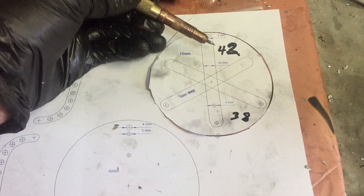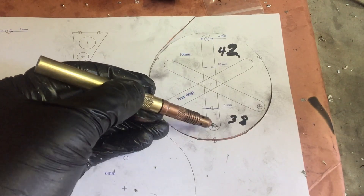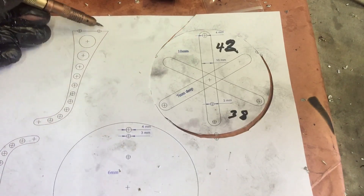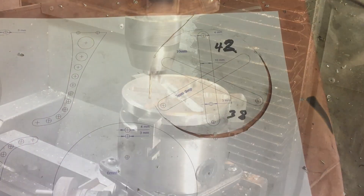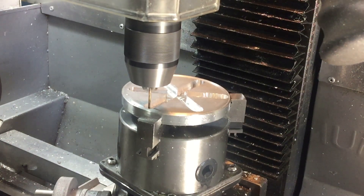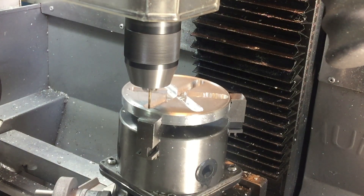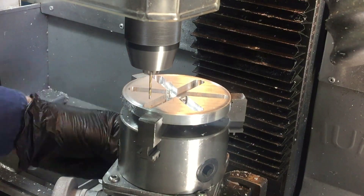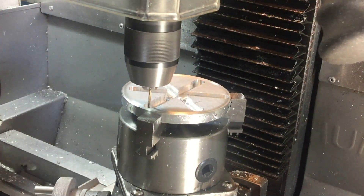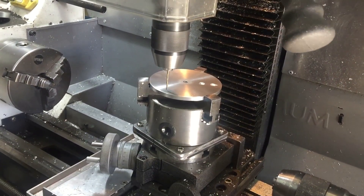Now it's time to drill the holes for the cables that go through the base and also a couple of holes to hold the bottom arm in. And the corresponding holes go in the top as well.